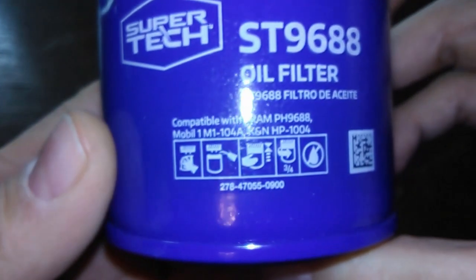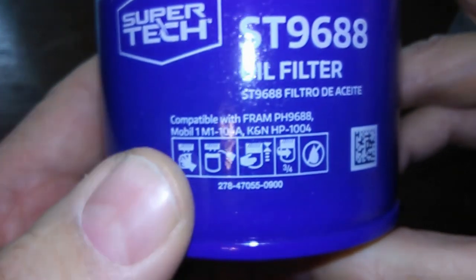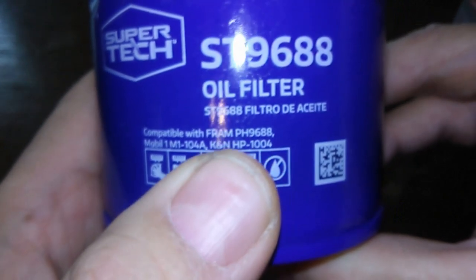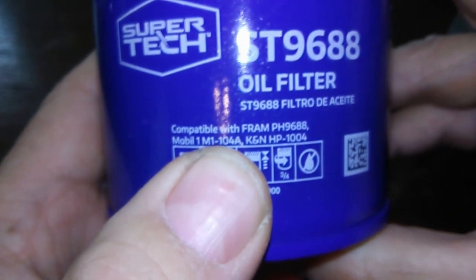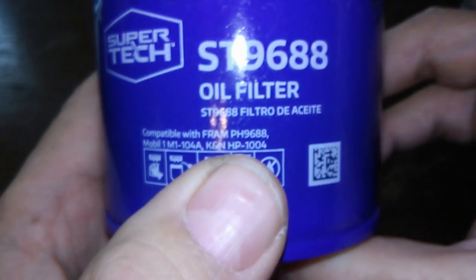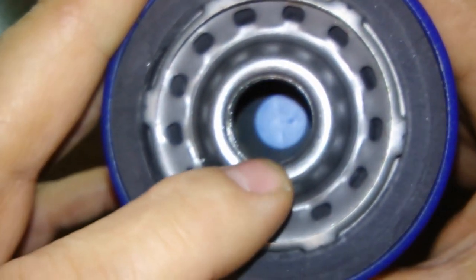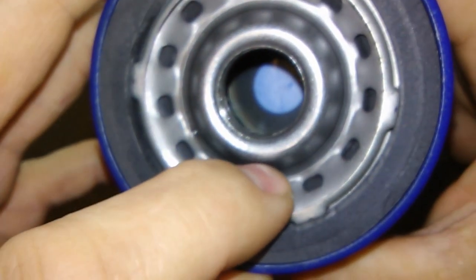Let's open her up. It says 'Product of USA,' there's the date code, and it even says what it's compatible with — Fram PH9688, Mobil 1 M1-104A, K&N. It's got 13 inlet holes.